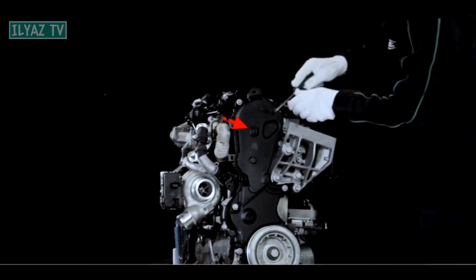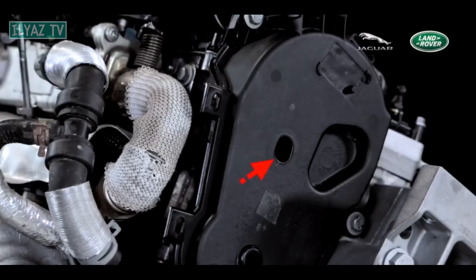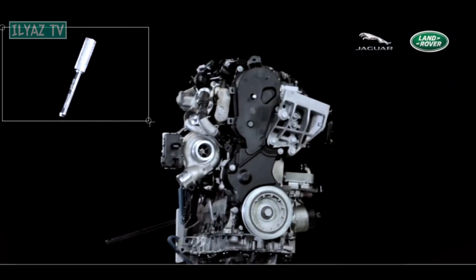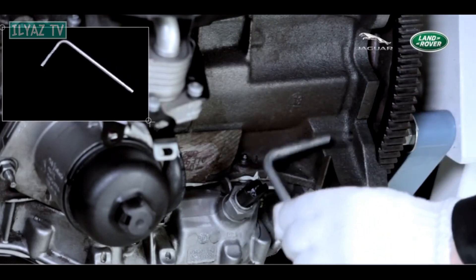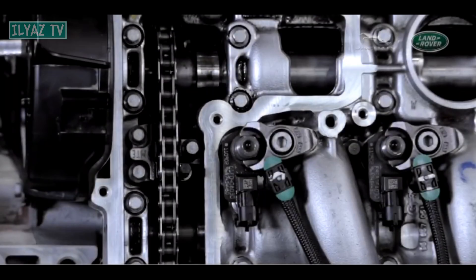To check the ratio between the crankshaft and camshaft: first, unscrew the sealing plug to install the camshaft retainer. Rotate the crankshaft clockwise only and install the JLR303-1077 camshaft locking tool in the special position. Install the crankshaft timing adjustment tool JLR303-1270. If the camshaft timing adjustment tool and the crankshaft timing adjustment tool can be installed simultaneously, this confirms the ratio between the crankshaft and the camshaft is correct. Also check the ratio between the intake and exhaust camshafts, because they have a chain drive — just determine the number of links between two points on the camshaft.